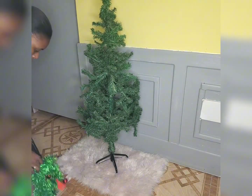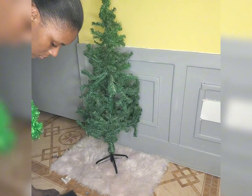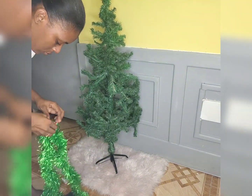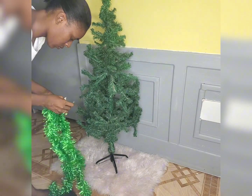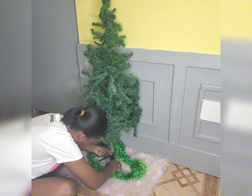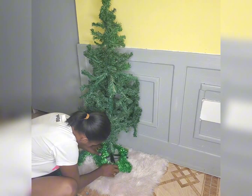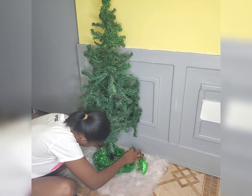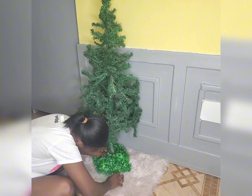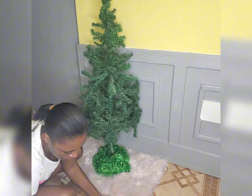Hey guys, welcome back to Vlogmas Day 3, my 12 Days of Christmas edition. Today we are going to decorate my daughter's Christmas tree. I'm not going to go too extra on this — just simpler. I was so decisive about what colors to use, so I decided to try the rust color. Just stay tuned and enjoy.